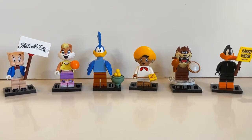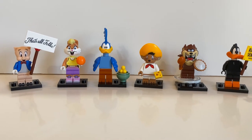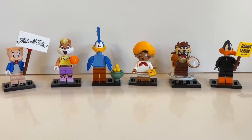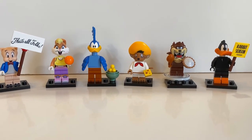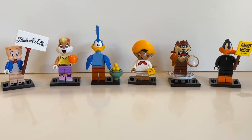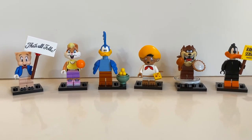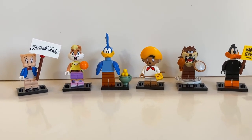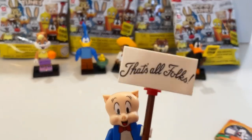Here are all the ones we got: Porky Pig, Lola Bunny, Road Runner, Speedy Gonzalez, Tasmanian Devil, and Daffy Duck. Cool that we got no duplicates! We're going to order another six-pack, so hopefully no duplicates there either. Thanks so much for watching — stay tuned, we're probably going to open more of these. Bye guys! That's all folks!